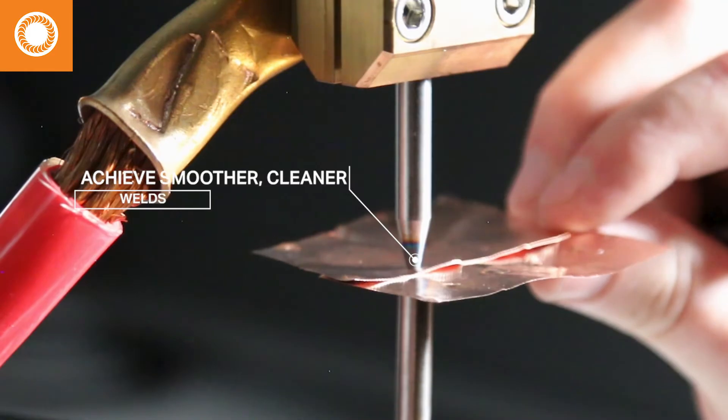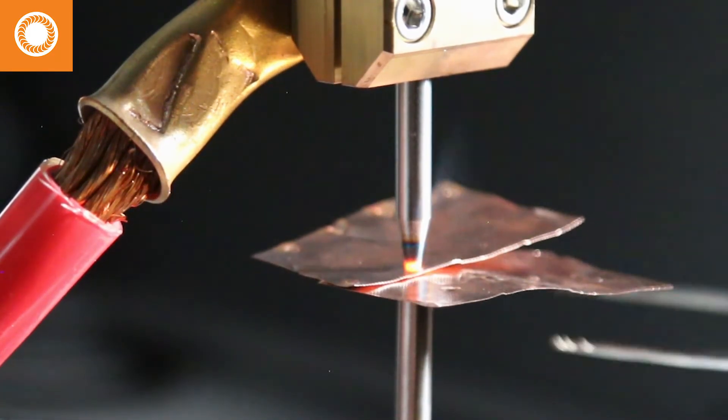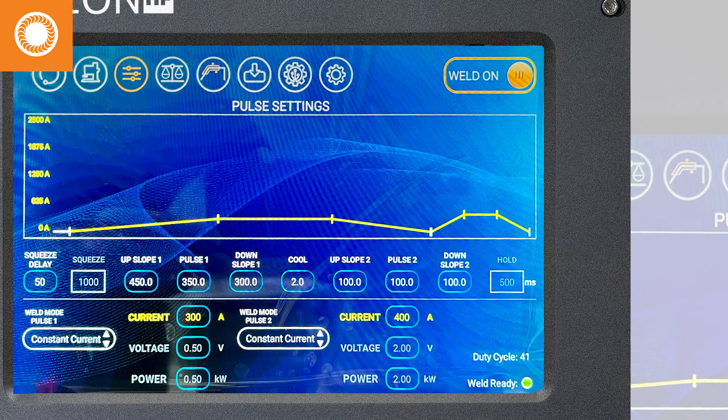Yes, the Aon HF is faster, but you can also create a slow, soft increase in energy as opposed to a coarse punch, resulting in less splash and a more refined look. Digital control is a Sunstone hallmark and the Aon HF is no exception.